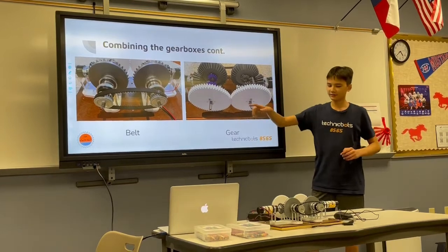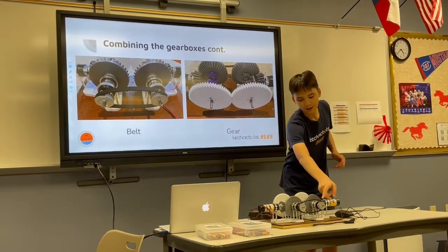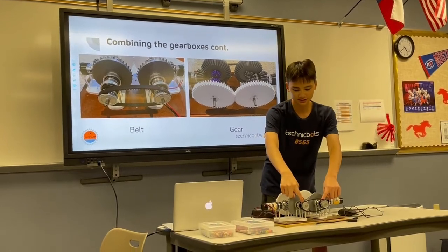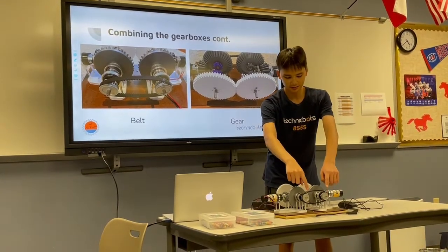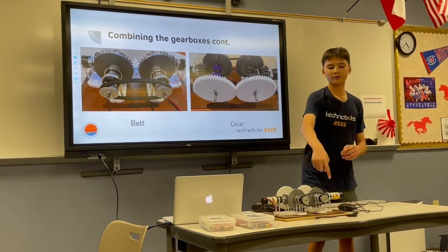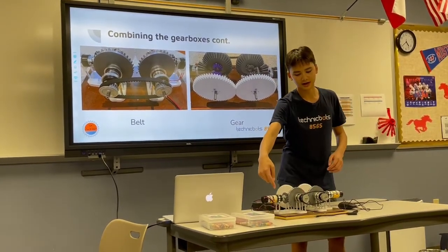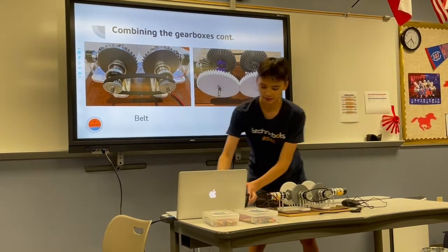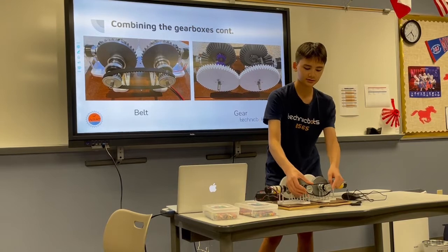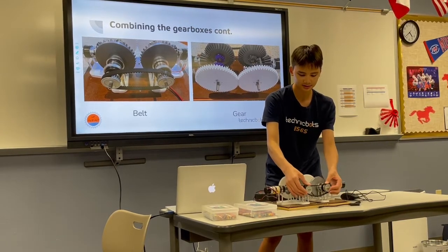Here are just different views. First, there's the belt output: two corresponding outputs of the differential gearbox are connected by pulley and timing belt. With belt, both of the pulleys have to rotate in the same direction for the belt to spin.